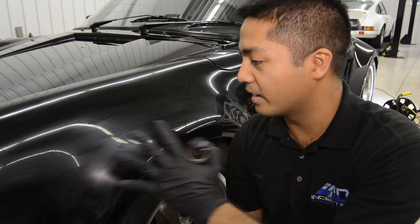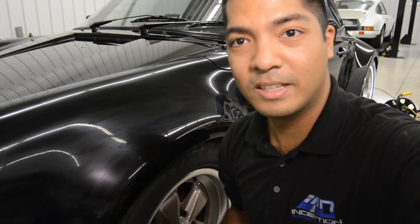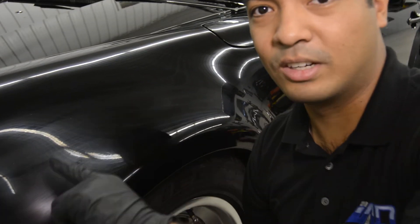I've already applied this section here, and as you can see the haziness or the wavy marks here on the paint. I'll zoom in there — you should be able to see it right in this area.